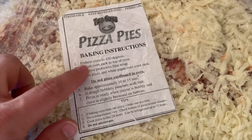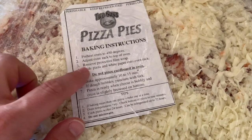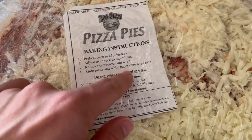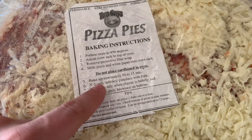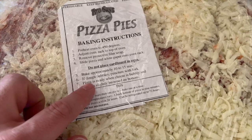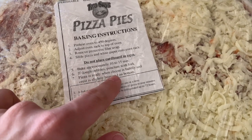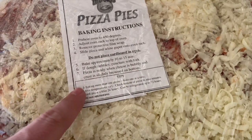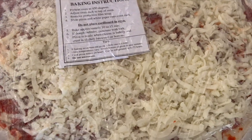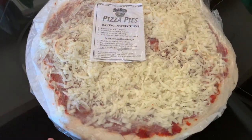So it says: preheat oven to 450. Adjust oven rack to the top. Remove protective film. Slide pizza on white paper onto oven rack. Do not place cardboard in oven. Bake approximately 10 to 15 minutes. If dough bubbles, puncture with a fork. Pizza is ready when cheese is bubbly and crust is slightly browned on the bottom. They give you the piece of paper that you're supposed to use as well.